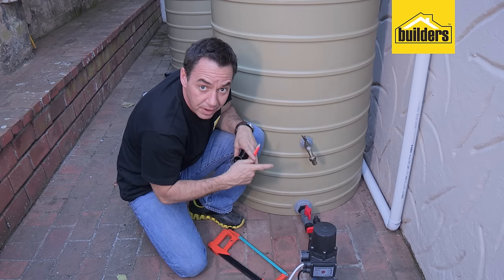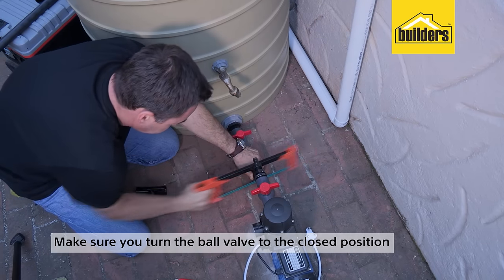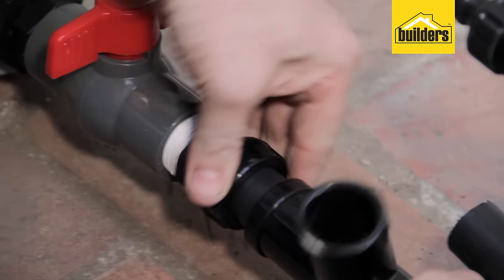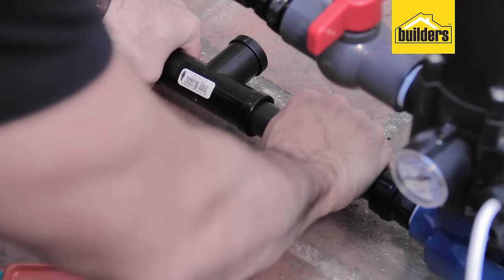Before you cut through the pipe, make sure you turn your ball valve to the closed position to prevent water from draining out as you cut. By inserting that tee piece, I now have two supply lines to this pump and motor.